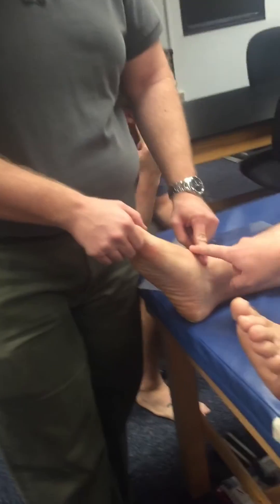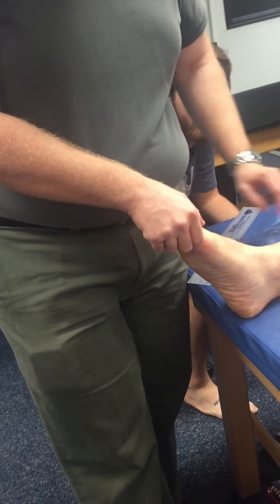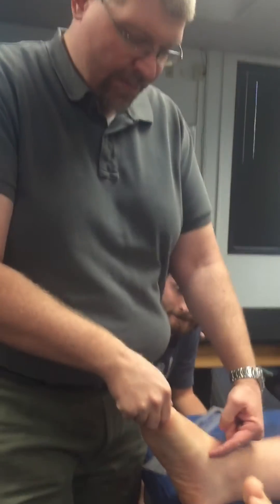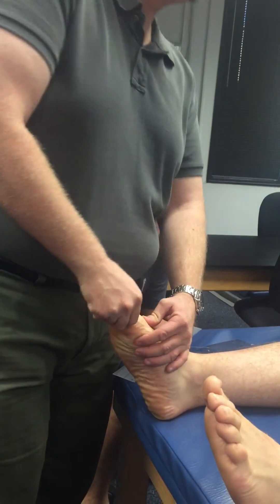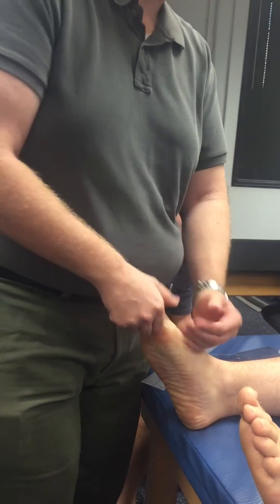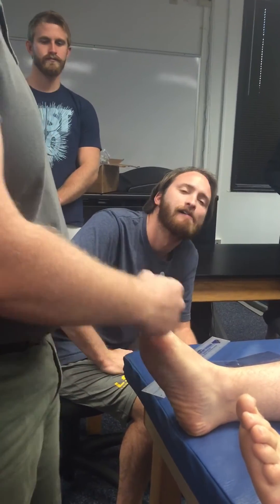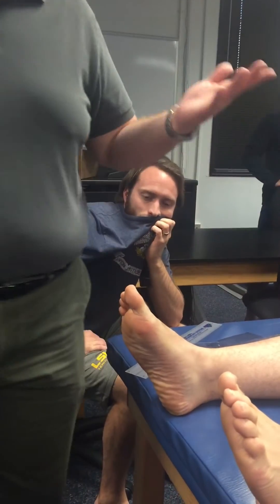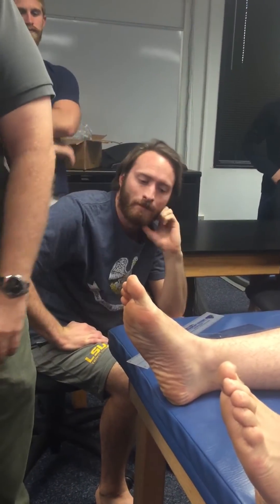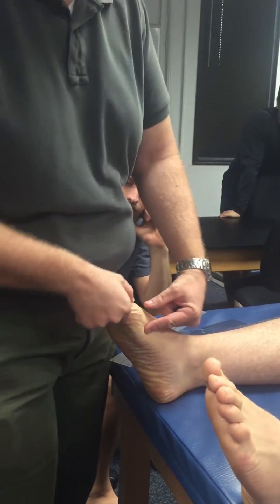Zero is the straight line for flexion and extension — when this is a straight line. If he can go through that imaginary straight line, my measurement will be from zero to whatever number. He happens to sit at rest in a certain amount of extension — that's his resting position. If I wanted to record it, I'd say his resting position is five degrees of MTP extension.